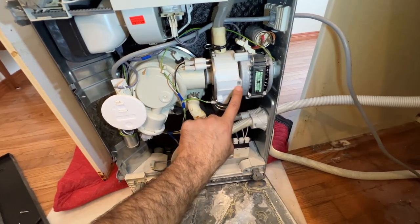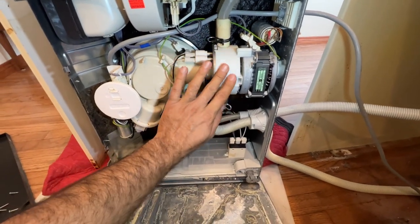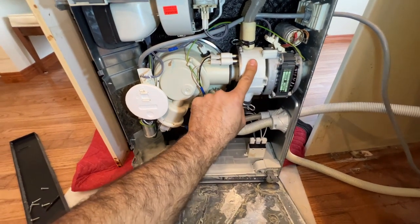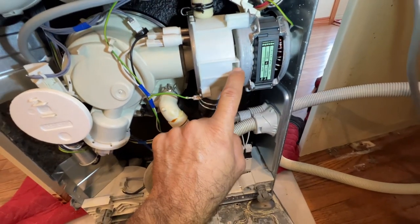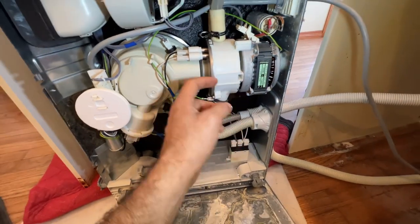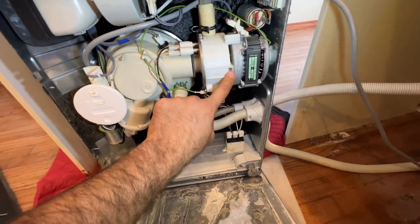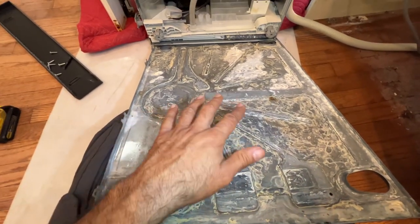The second part you want to check is called the sump casing. This complete part gets separated from the motor assembly. You want to check this for leakage — usually you will see calcium buildup right here. It leaks drops of water because there's a seal at the center that wears out over time. See all this calcium — you may see something similar to this.